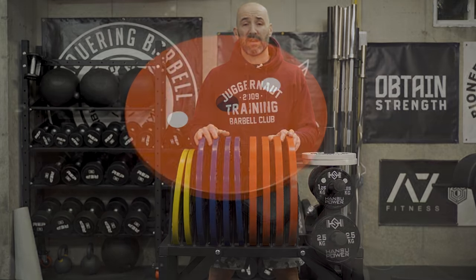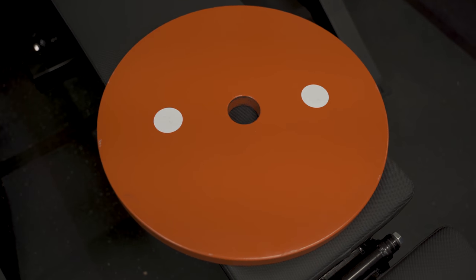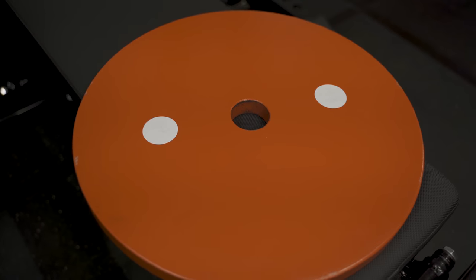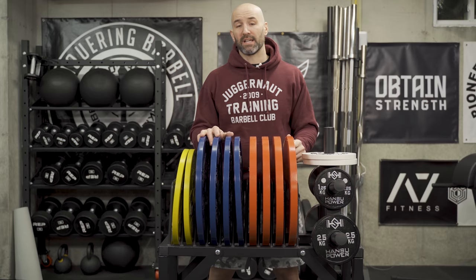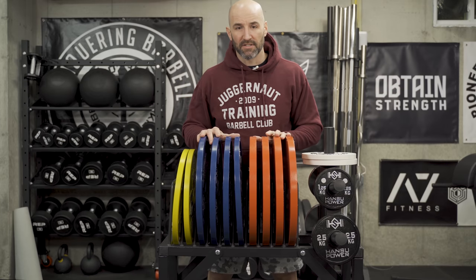Flip these on the backside and what you have are two stickers covering calibrated plugs, which is how you get these weights so accurate. These are no different there as well. The lips on these plates, the color of these plates, the denominations that they're available in — all very similar across all brands.